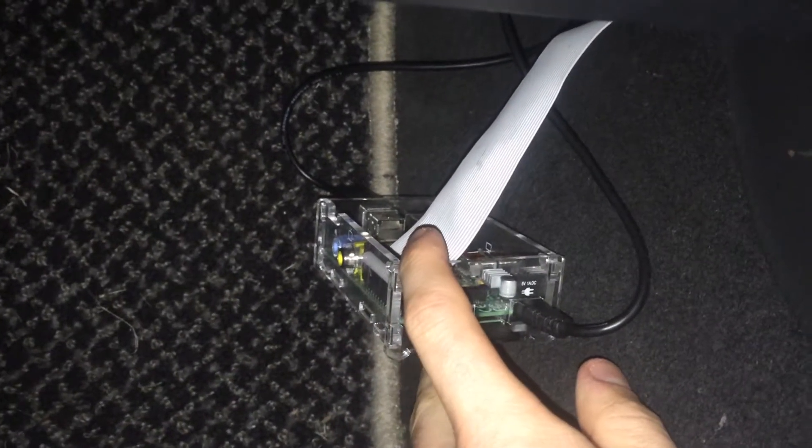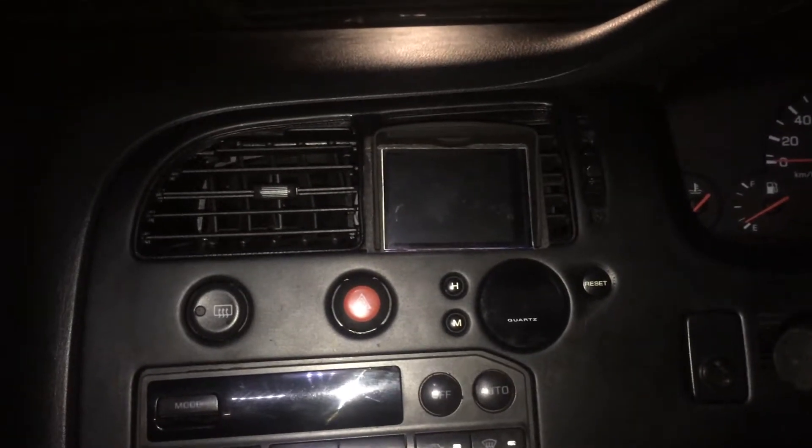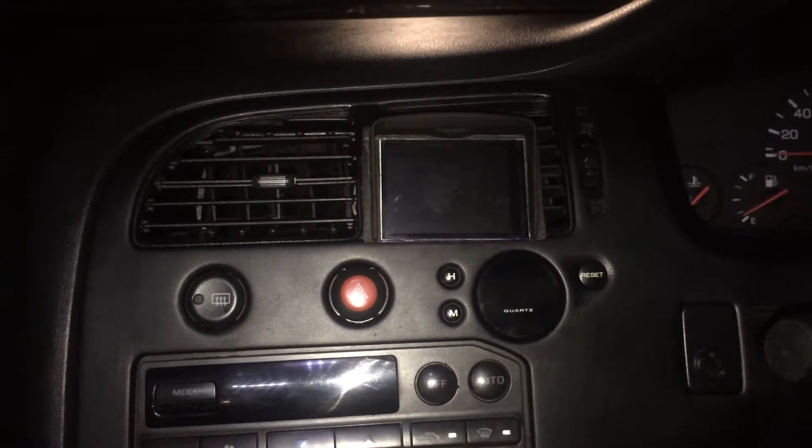That IDC ribbon cable runs down behind my dash and down to the Raspberry Pi, which I've just got in a case down here. I just velcro it up and shove it up behind my dash. I've got this set up so that because it's a ribbon cable with 26 pins, I can make my own PCB. So if I decide to change this screen to a bigger touch screen that has HDMI or USB, I can create a PCB which routes the pins through the IDC cable - 26 pins should be enough for most things nowadays.